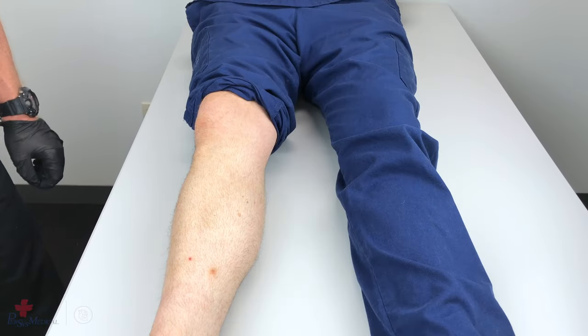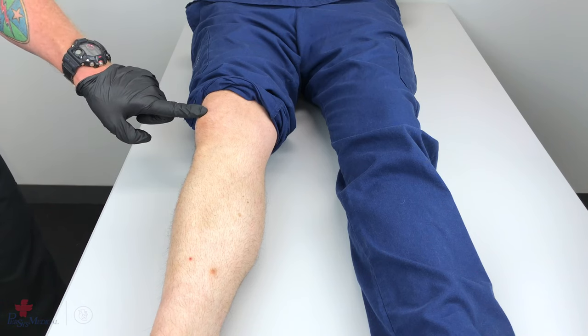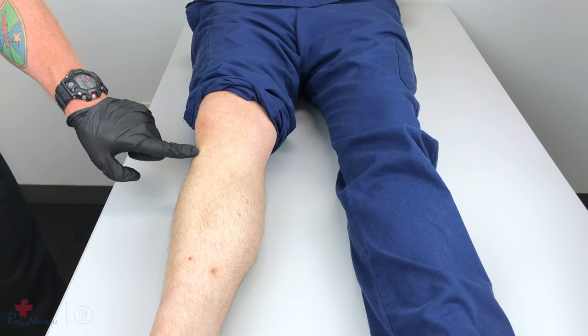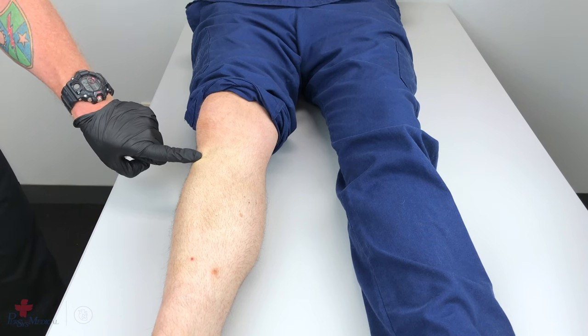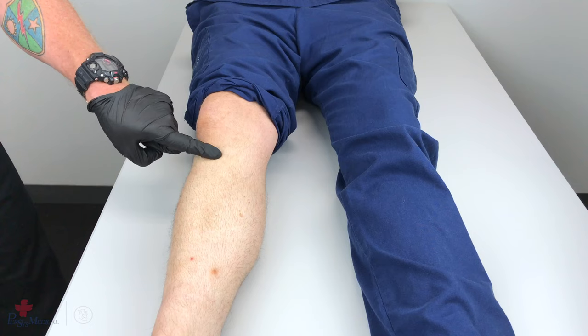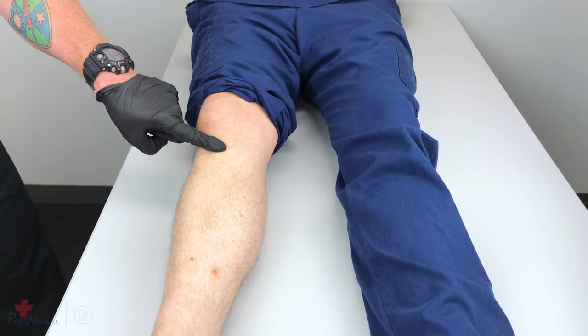To locate the proper tibial insertion site, on the anterior of the shin, below the kneecap, palpate the tibial tuberosity. Go approximately 2 centimeters medial to the tibial tuberosity, and approximately 1 centimeter superior. This is the proper insertion site for the tibia.